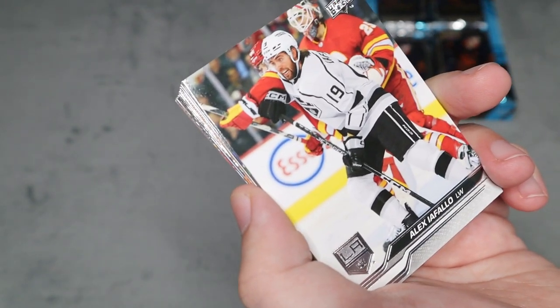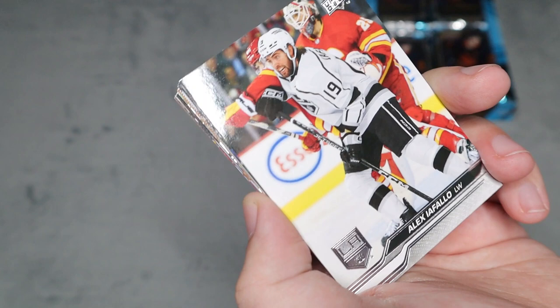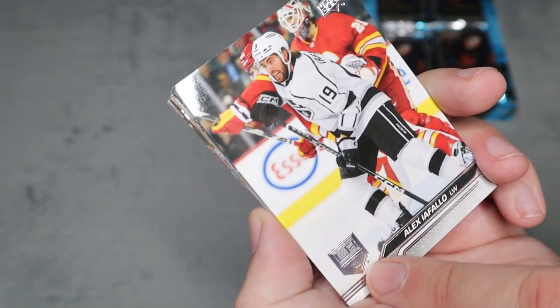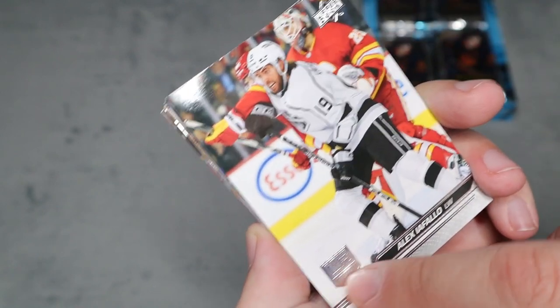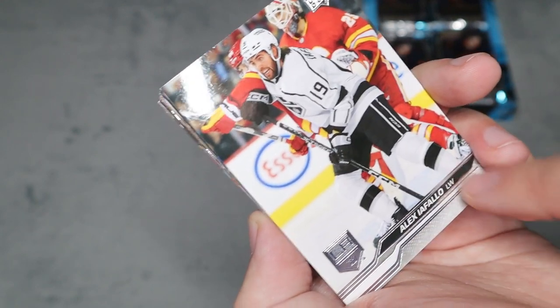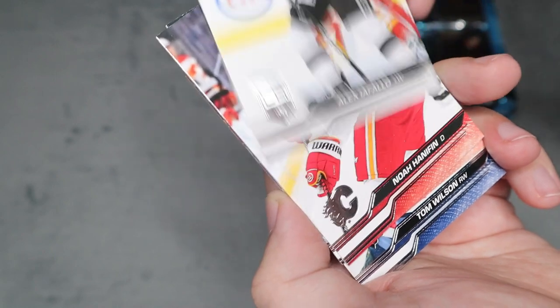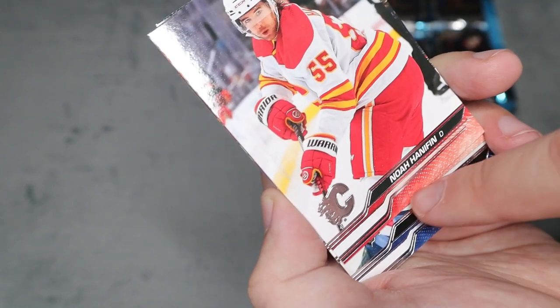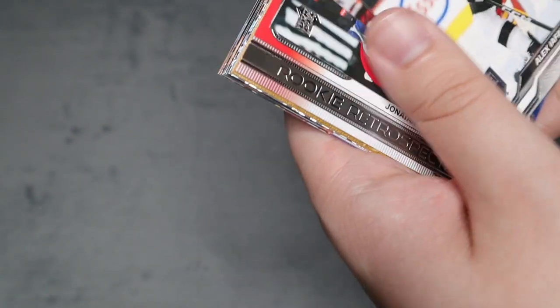First impression — I'm going for a complete base set, so let's look at the base cards first. You have the team logo in foil, which is nice, with Upper Deck in the corner. I'm glad they brought the team logo back; it looks really cool. The card design looks very complete and crisp — I like the line work, and the team color is in the bottom portion.